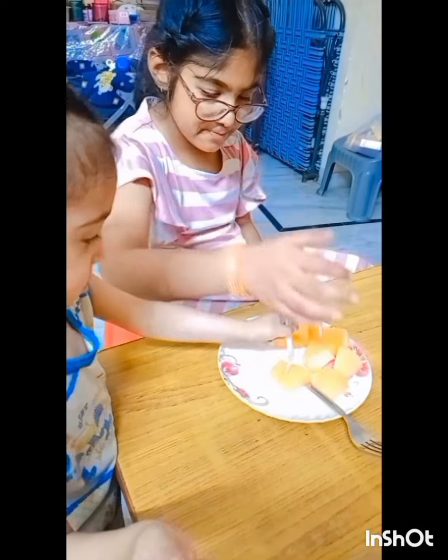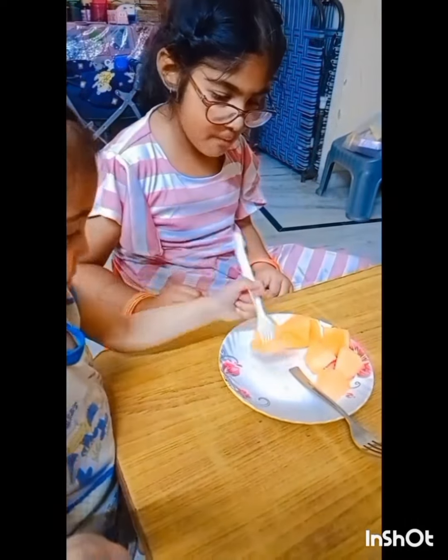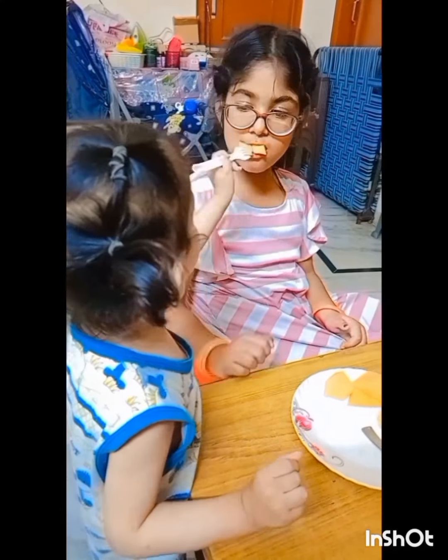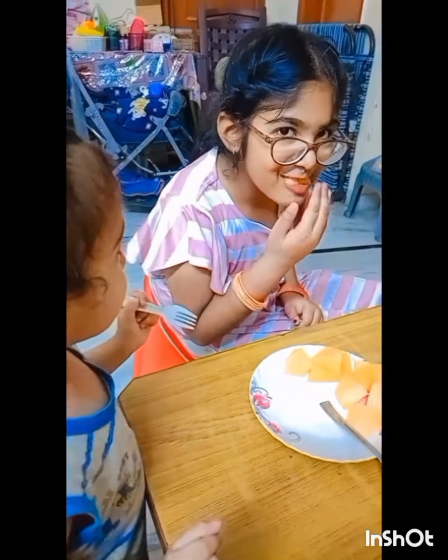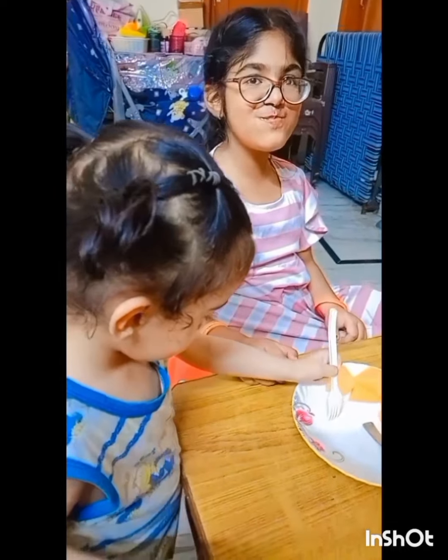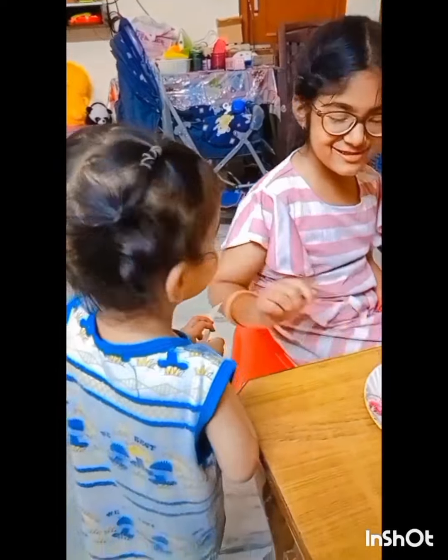I have cut the musk melon. I will be able to do a little more work. I will do this vlog — I will see you in a new vlog. Bye bye!